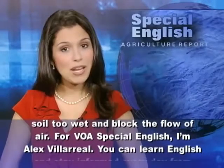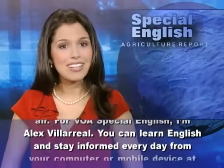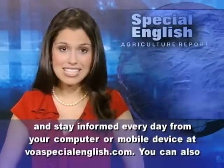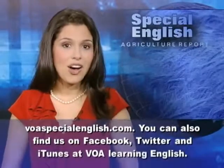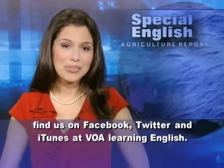For VOA Special English, I'm Alex Villareal. You can learn English and stay informed every day from your computer or mobile device at voaspecialenglish.com. You can also find us on Facebook, Twitter, and iTunes at VOA Learning English.